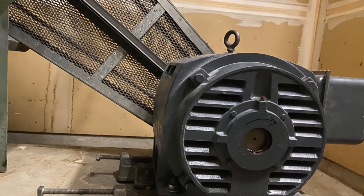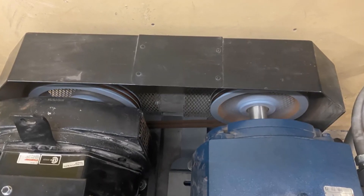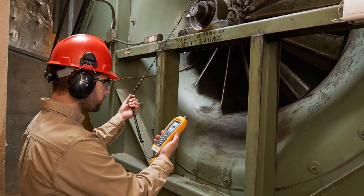Additional symptoms include loose foundation bolts, shim packs, or dowel pins; loose or broken anchor bolts; an unusually high number of belt failures or rapid belt wear; and shafts that are breaking or cracking at or close to the inboard bearings or pulleys.